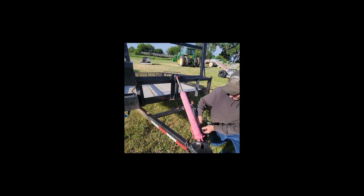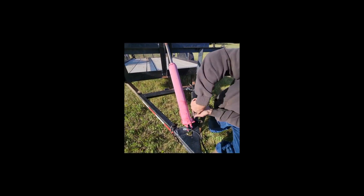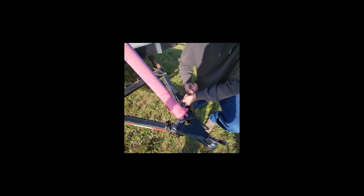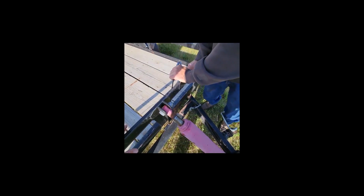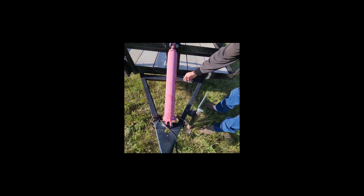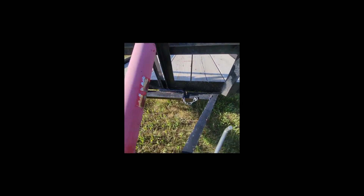Alright Shane, I think that's far enough up — we just want to release it and bring her back down. Push down, tilts back down to the traveling position, lock your pin back in, and you're ready to hit the road.